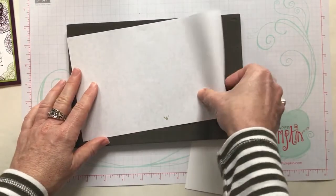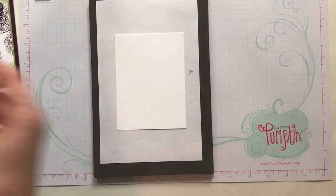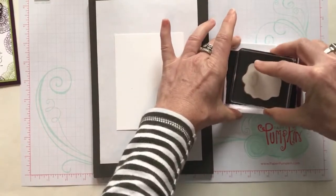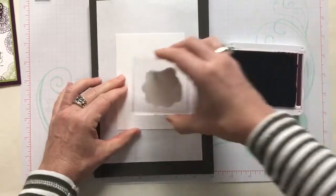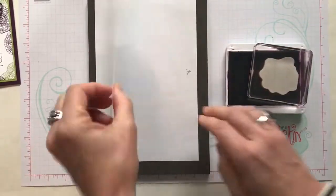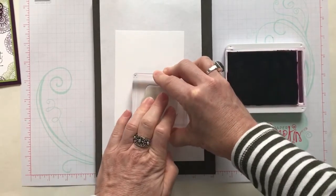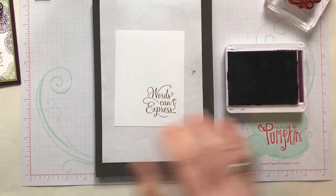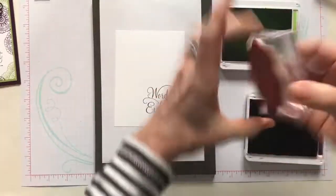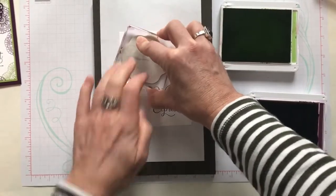I have my paper piercing mat and I'm going to put a little piece of scrap paper out because I want to go off the edges. We are going to get our sentiment first — I want to make sure I leave a good amount of room for 'words can't express.' Press straight down and lift straight up. I'm going to flip it over and try again — apparently I need to re-ink this ink pad. There, that is better. Now I'm going to use my granny apple green ink, because I find it easier to stamp with the bigger images first and then fill in with the smaller images.